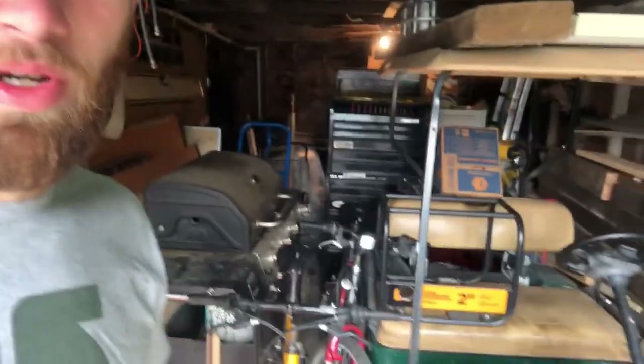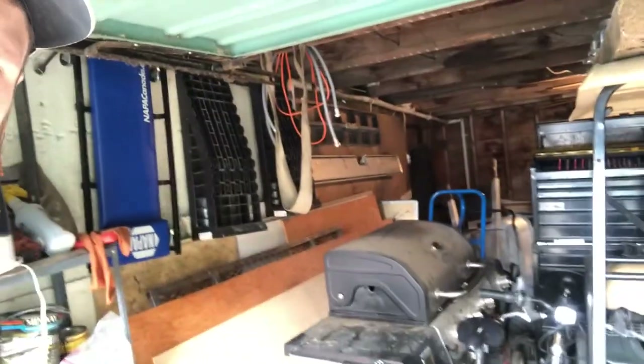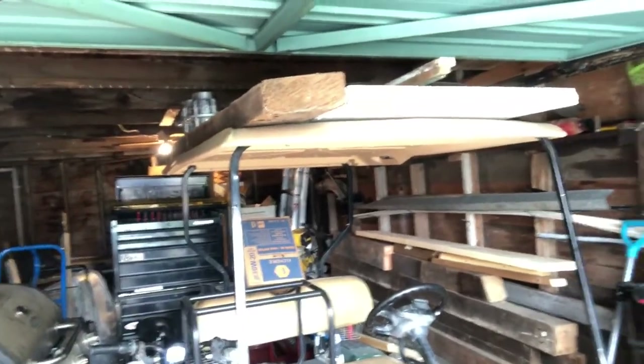As you can see, or maybe you can't really see, there's not a lot of room in here. It's pretty crammed full of stuff — basically a storage shed right now. The building itself is basically rotten.